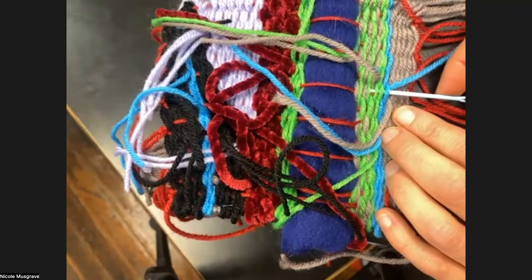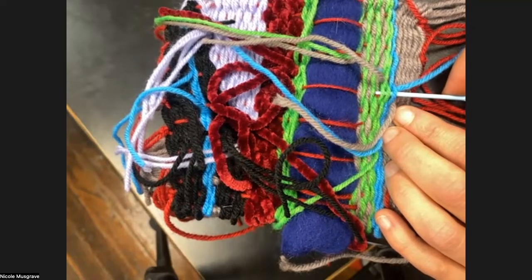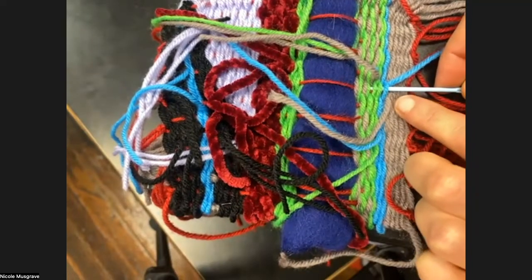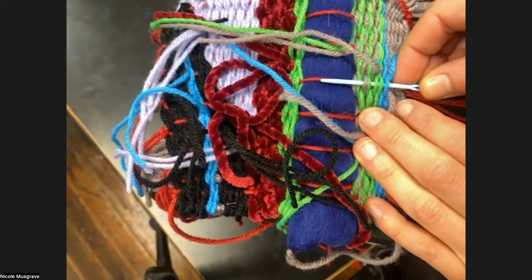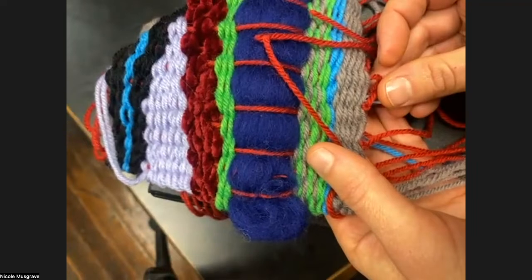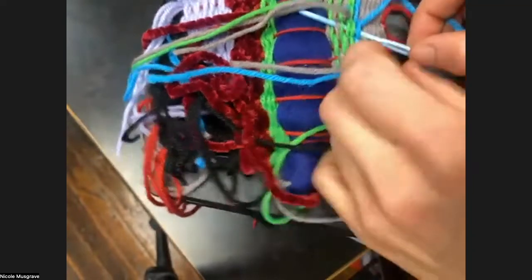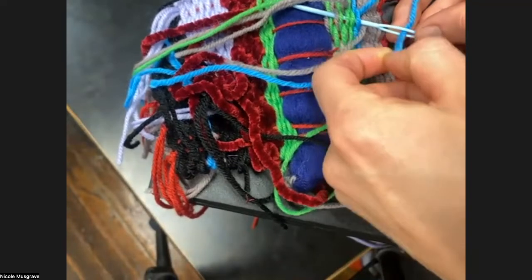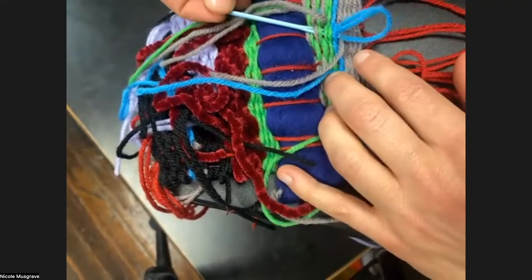Basically, with these ends, you're going to use your needle to take them vertically in between your weft rows, so they follow the lines of your weft threads — that way they are secure in the tapestry itself and won't come undone. If you cut your tails a little short, I like to put the needle in first. I'm putting the needle through this blue and then these two green rows of weft — at least three rows. You can go either direction, and I'm not piercing through to the front.